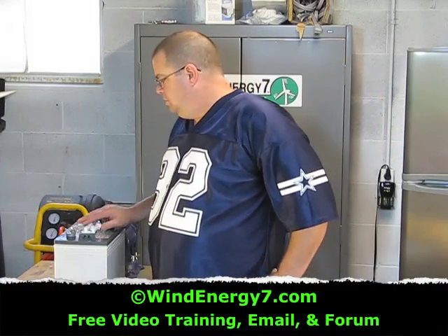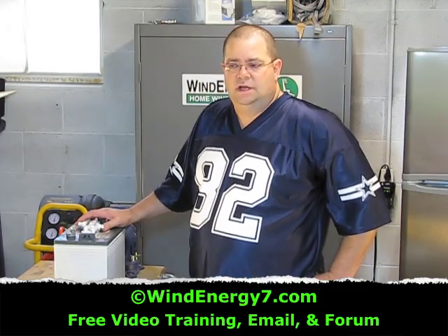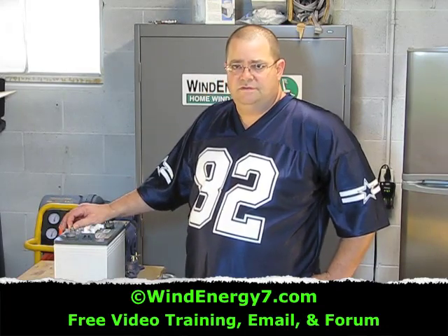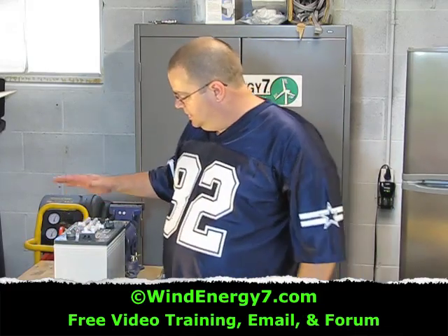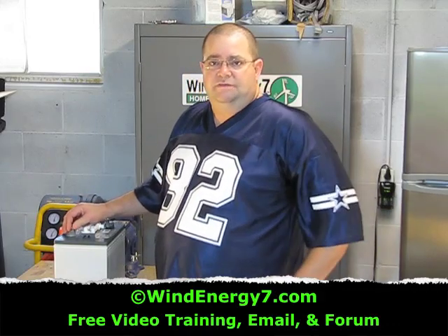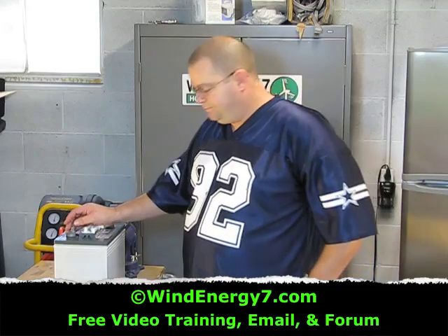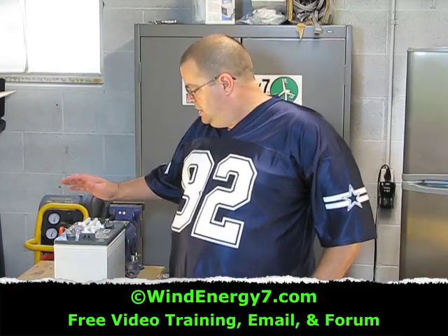This is an Interstate U2200 UTL battery, deep cycle. This is what I recommend that you use. You can spend a lot of money on batteries — there's all kinds, including sealed batteries which are very expensive. These are basically golf cart batteries, not automotive batteries. They're different in that they're a deep cycle battery, specifically made so that they can be depleted heavily and then charged back up. Whereas a regular automotive battery is not deep cycle — it's really just meant to be kept at a pretty high, topped-off level all the time. These batteries are made for high depletion and then charged back up; a lot of lead in these batteries.